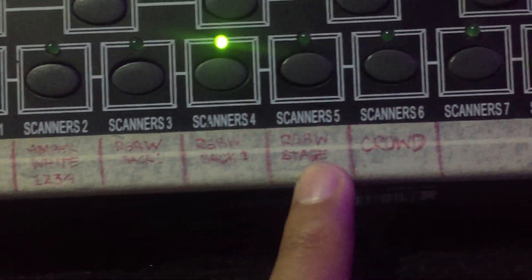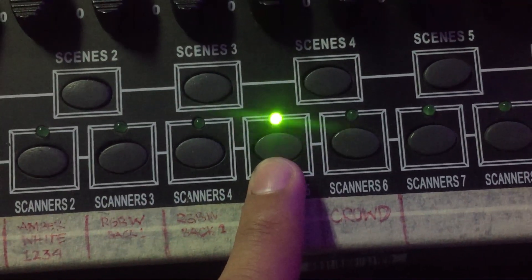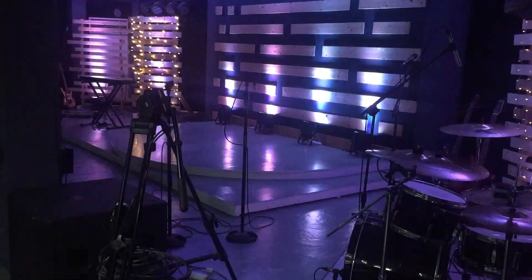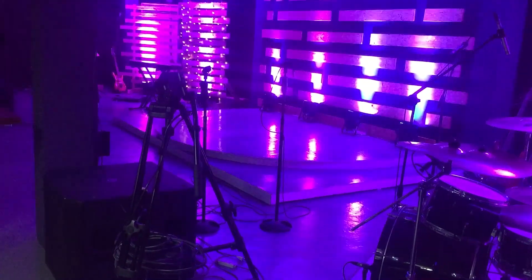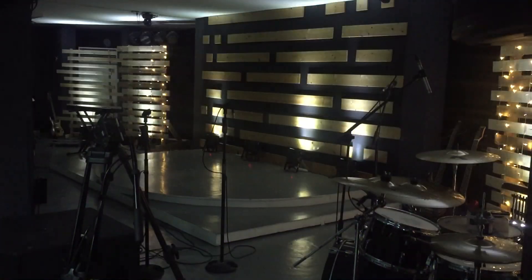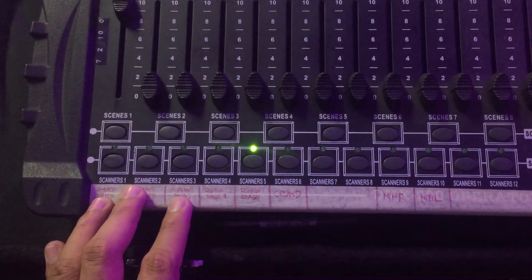And then the next here is yung RGBW na stage. Pag kinlik mo yun, it does the same controls — RGBW pa rin dito — and eto pa rin yung parang master niya. So when I turn that on and off, yun yung nasa stage namin na light. Red, green, blue, and then white. So nakikita niyo — this is such a basic system natin dito sa lighting.